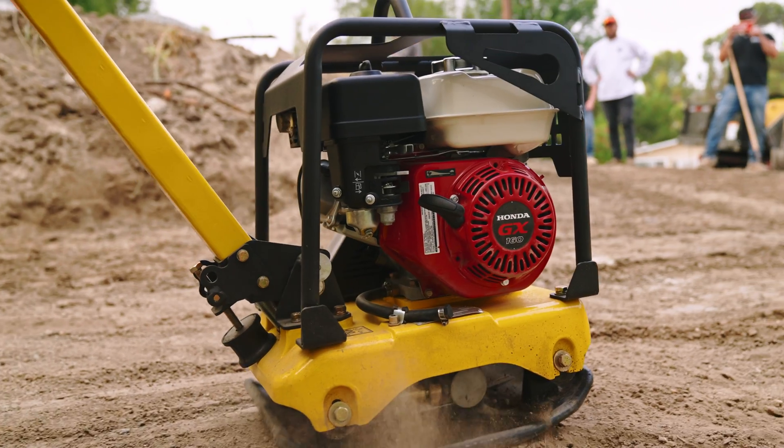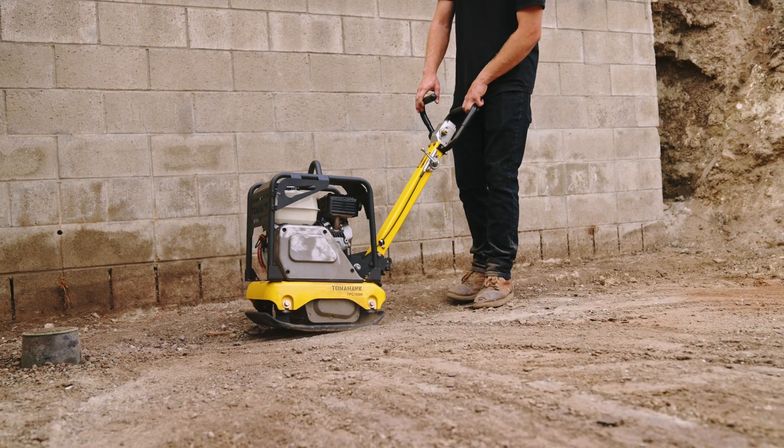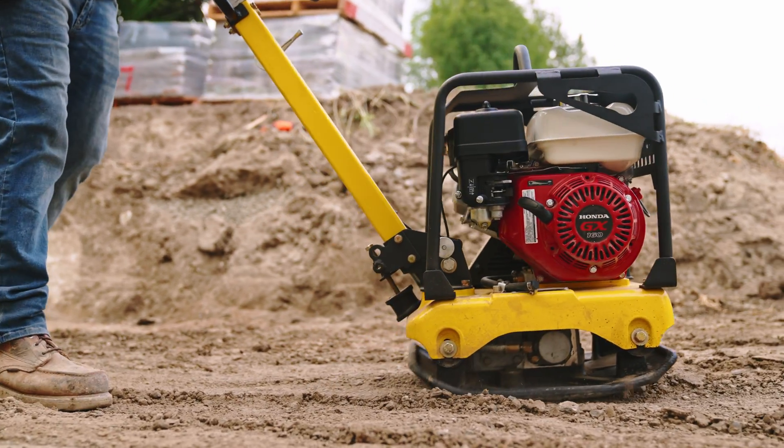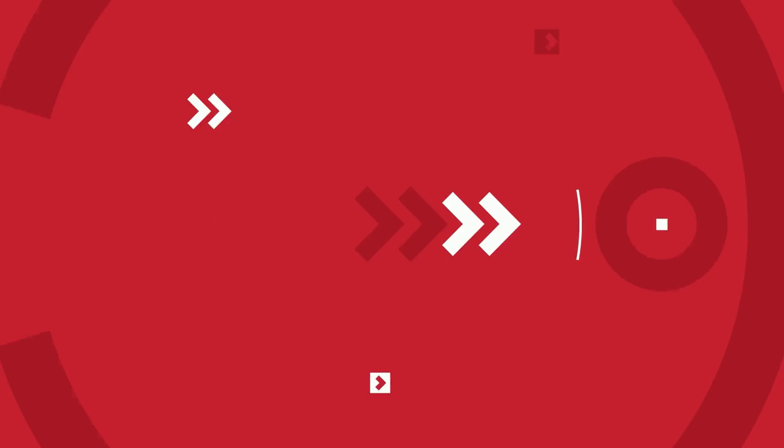And with that, you've successfully changed the oil in your Honda GX160 engine, ensuring it remains in its peak operating condition. For more tips and tricks on how to get the most out of your equipment, click subscribe today.